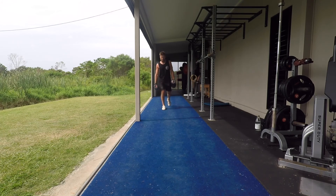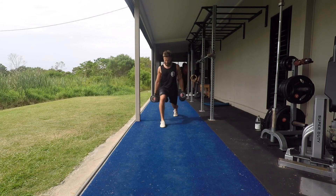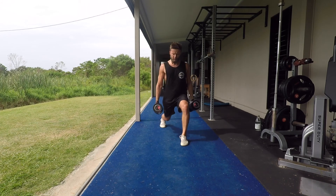Keep the torso as upright as possible and try to feel a stretch in the anterior hip of the trailing leg. As you step forward, drive through the front leg, extend the knee and the hip, and swing the trailing leg all the way through into the next step.